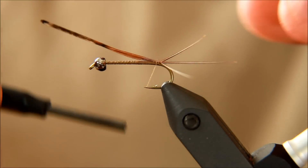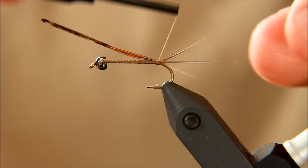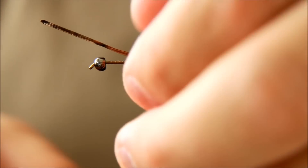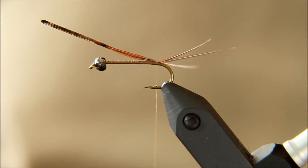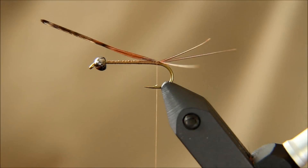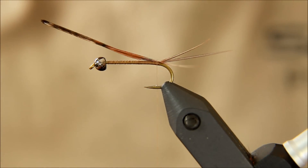This is going to be a fairly realistic nymph. Of course, as soon as this hits the water, all this you've done here is probably not going to make that much of an impact or have any difference whatsoever. But it looks great on the fly, especially in the box. And if you like to make realistic nymphs, then this is definitely one of the ways to go.